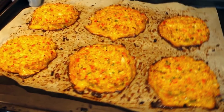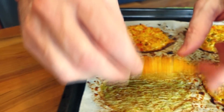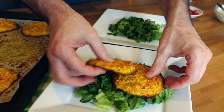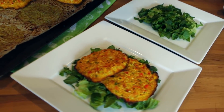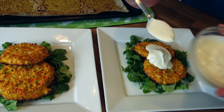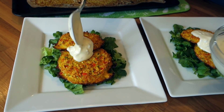Alrighty, there we have it — look how perfecto those look! They've got a nice little bit of color on the bottom. I can go ahead and plate them up and eat them while they're hot. Serving these cakes on just a little bit of greens makes a nice filling meal, and it's super easy. If you're not doing a lot of other things, just a little bit of salad greens and dressing adds a really nice flavor.